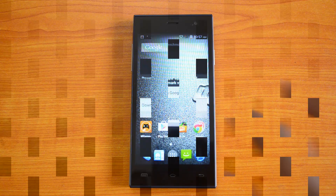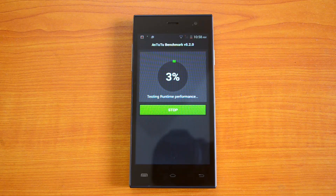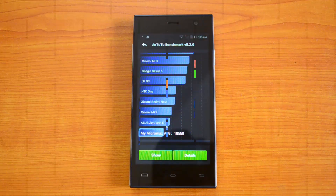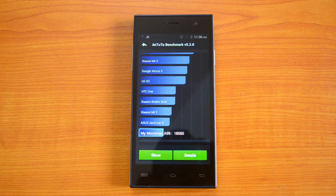We'll start with the AnTuTu benchmark. The device has come up with a value of 18,560 — that's a pretty impressive value for a budget smartphone. Remember, this is a budget smartphone priced at 6,999, so for that price the quad-core processor has given a value of 18,560, which is pretty impressive. Now let's test the Quadrant benchmarking app.